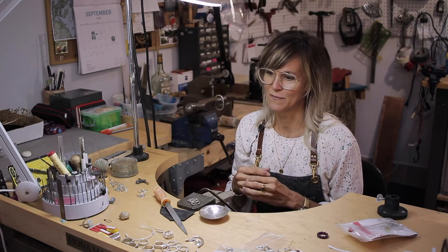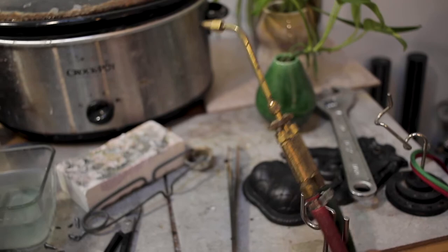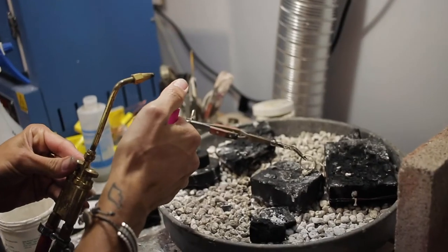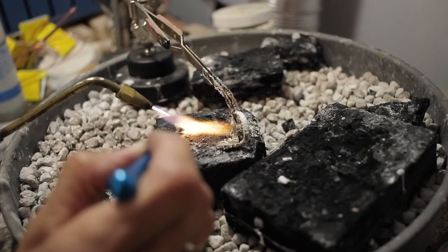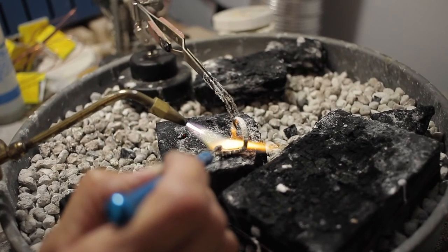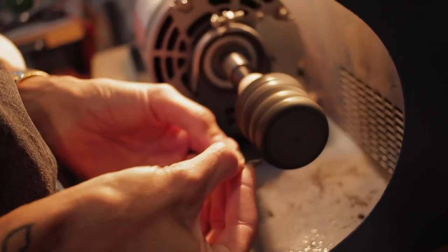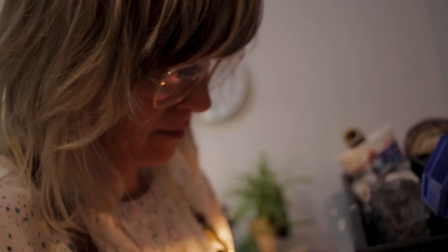I was really fortunate to be able to do an apprenticeship with a Canadian silversmith named Lois Etherington Bedridge, and she taught me a lot of what I know. Most of the techniques that I use are very traditional techniques in silversmithing — forging, hammering, soldering. I also do some work with cast metals, as well as copper enamel and a variety of other alternate materials.